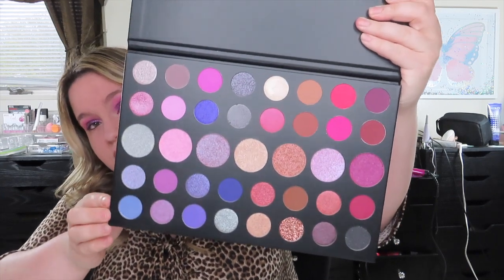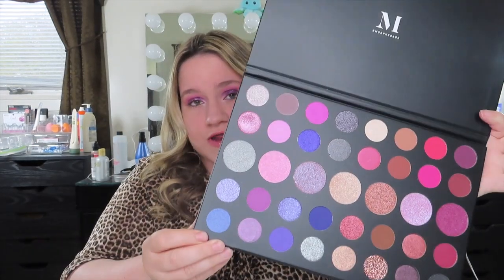I already did an eye look with this palette and it's on my eyes right now, so if you like that, you'll probably like the shadows. Here is the 39S Such a Gem Artistry Palette from Morphe. It's been out for a long time. The inside looks beautiful. The only downfall is it doesn't have a mirror — for $35 it should. I also wish the eyeshadow had the names printed underneath the shadows; there's plenty of room.